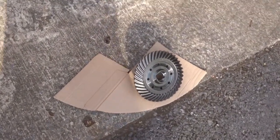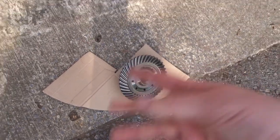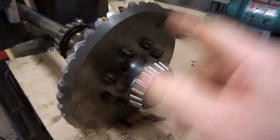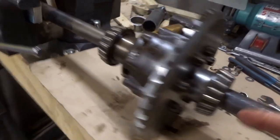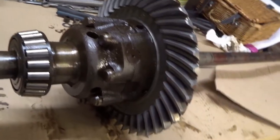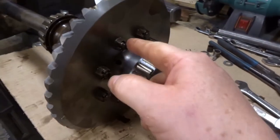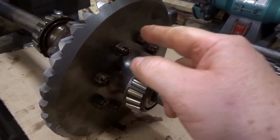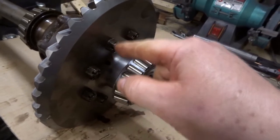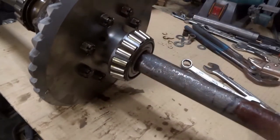I'm just warming it back up in the sun because it's so cold it just keeps getting covered in condensation. The crown wheel's on, nuts are all done up, bolts are through, it's well seated. The next thing I want to do is check what the torque settings on these should be, and I need to get some lock wire to go through, twist, go through, twist, go all the way around.